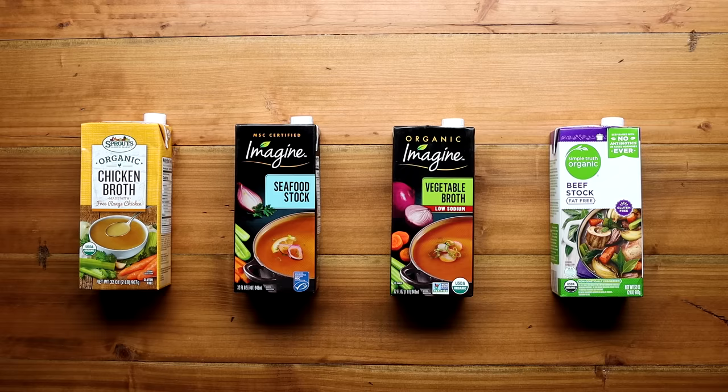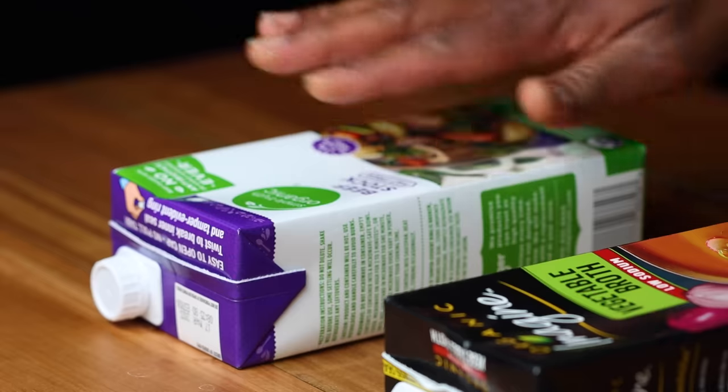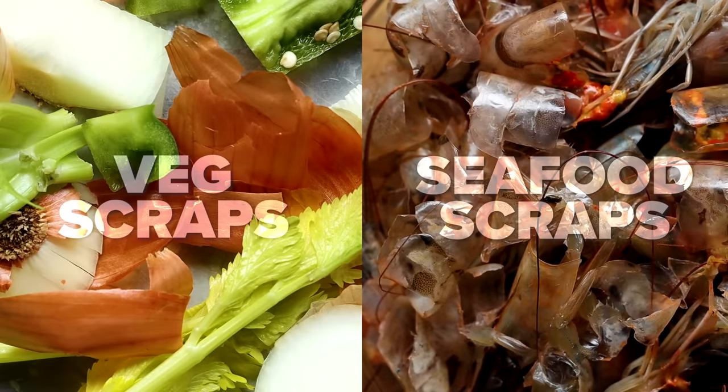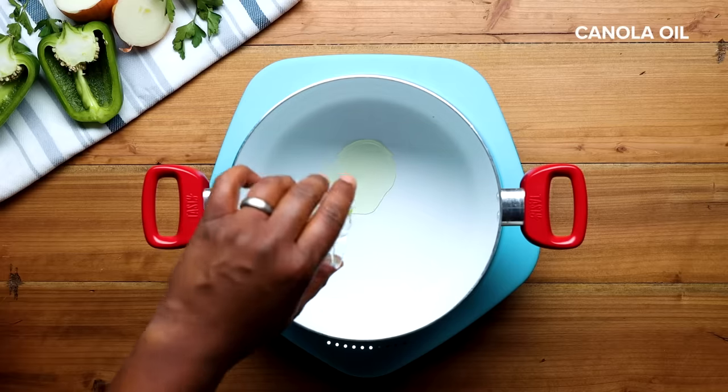Today we're making seafood filé gumbo, and it all starts with a homemade stock. You can buy chicken, seafood, vegetable, or even beef stock, but people will look at you a little funny if you put beef stock in your gumbo. However, most families make their own stock at home using vegetable scraps and seafood scraps. We start with heating up some oil in a heavy-bottom five-quart pot over medium heat.